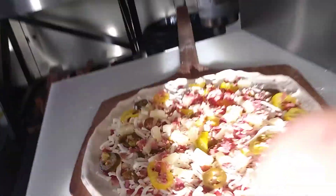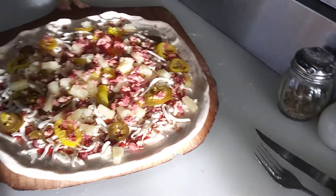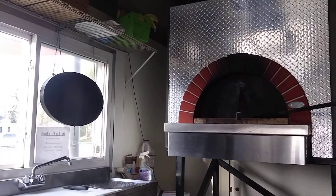Let's give that a little look. Yes sir, get out of the sun there. Let's go ahead and get it in the oven.